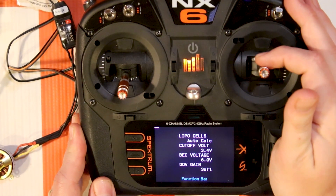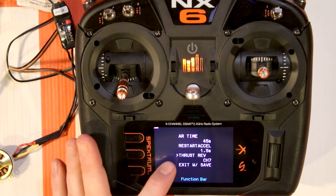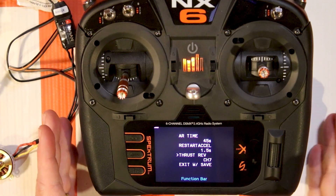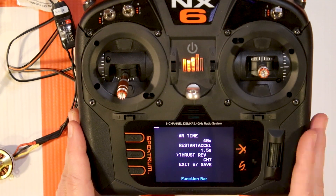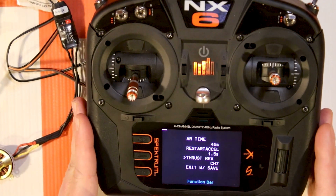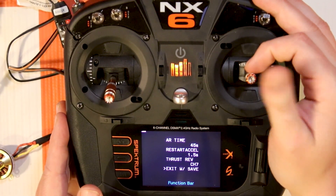Selecting 'Reverse' turns on reversing, but you also have to select a channel. By default, thrust reversing is on channel 7. And yes, I am using a 4-channel receiver, but it is listening to up to 9 channels off of your transmitter, so you can assign that reversing to any open channel on your radio. Really interesting stuff.